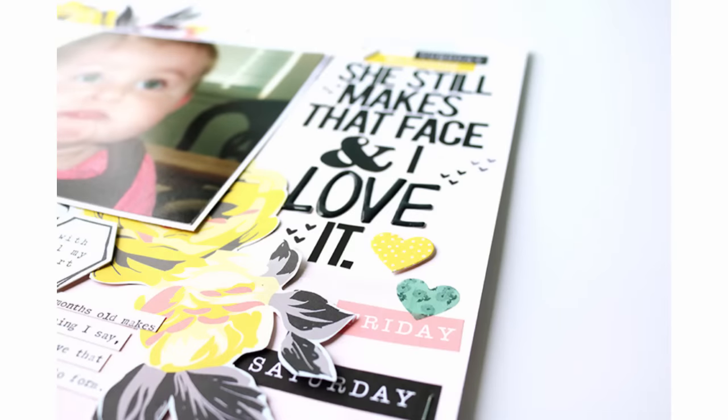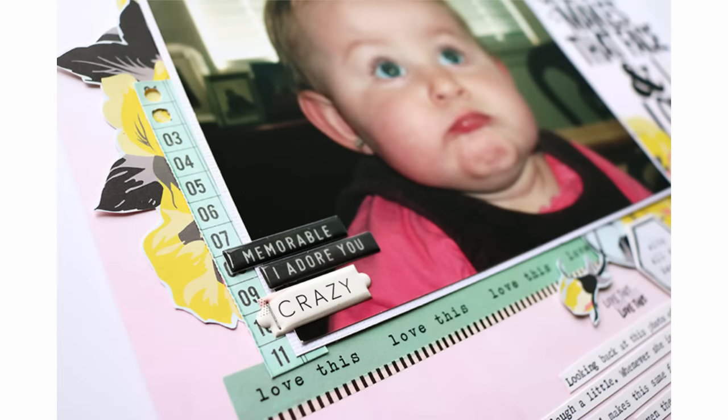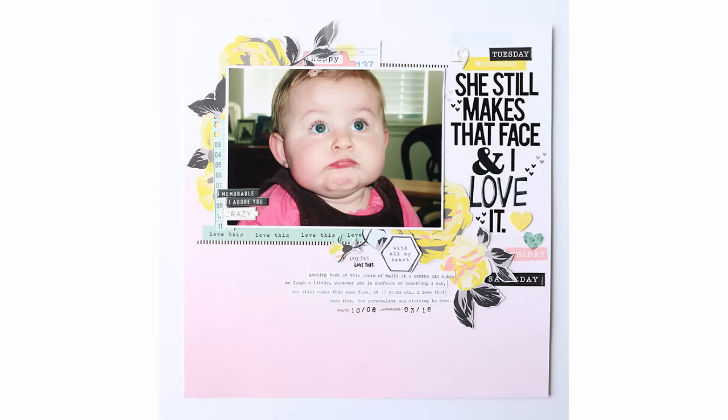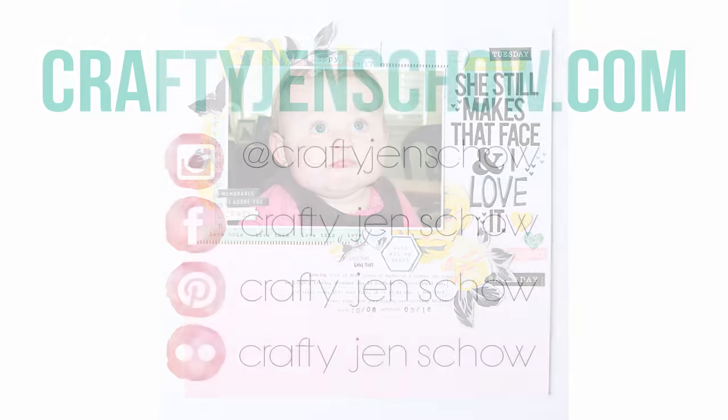I hope you've enjoyed this — here are some close-up photos. If you have any questions, head over to my blog at craftyjenscow.com or the Felicity Jane blog at felicityjane.com. I'll link to all available products below. Thank you so much for watching — we'll see you very soon!